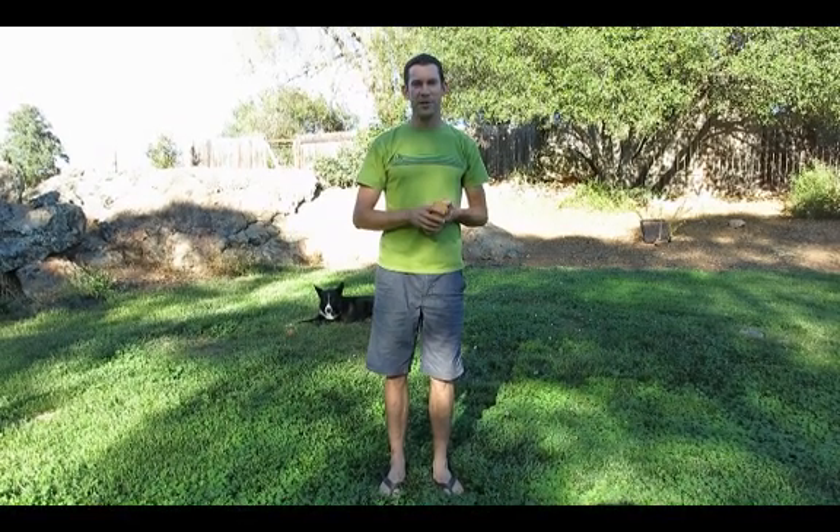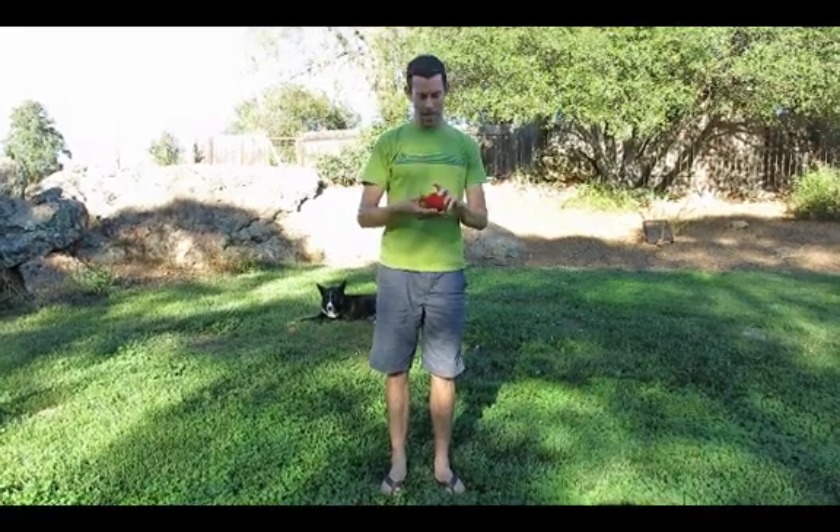Hi, this is Mr. Kish and I wanted to show you step-by-step how to start learning the three-ball cascade, which is a basic form of juggling where you take three objects and you simply juggle them like so.